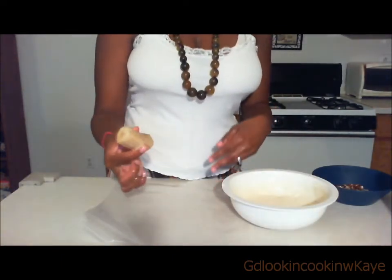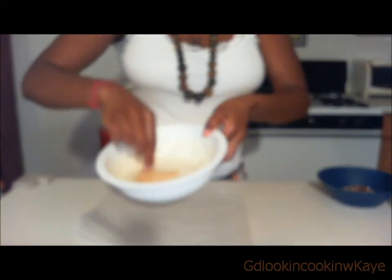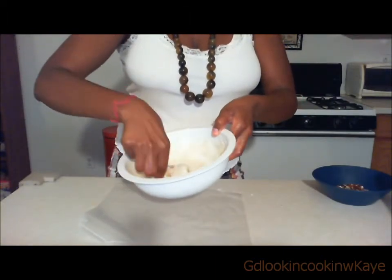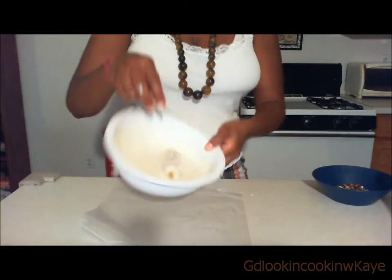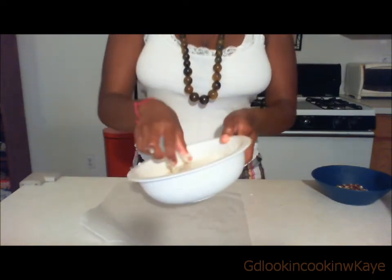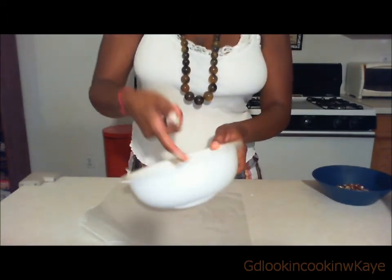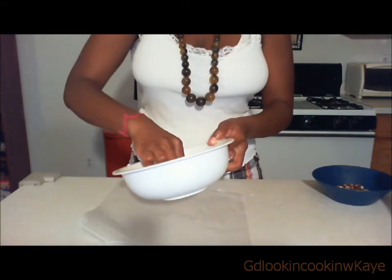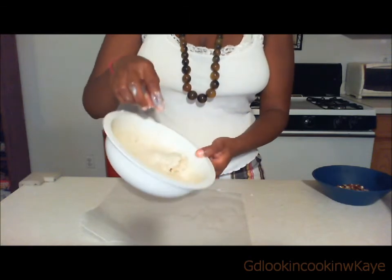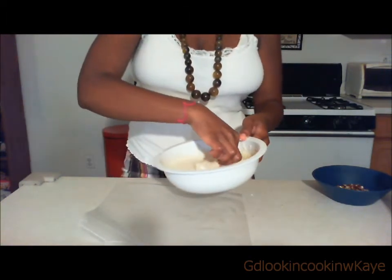Grab the banana and the candy mixture and just place the banana in the mixture and coat that banana. You can also use candy melts with cake balls — it's really good with cake balls. I've done a cake ball video and I'll put the link somewhere here. I made valentine's cake balls around Valentine's Day, but you can use these candy melts for that as well.